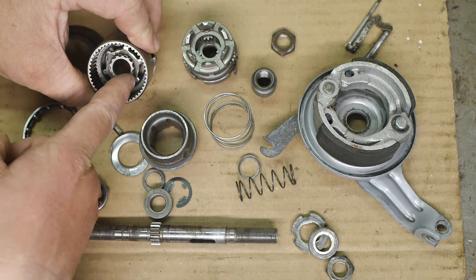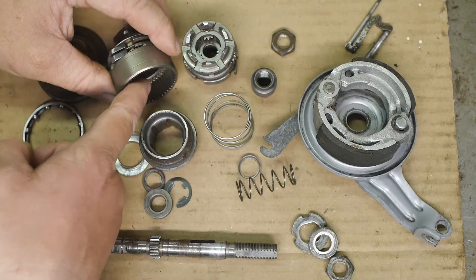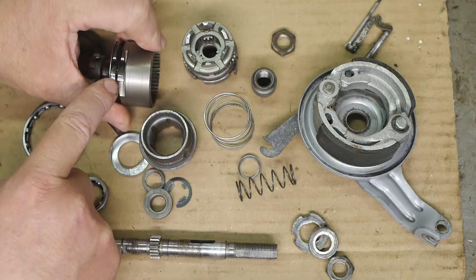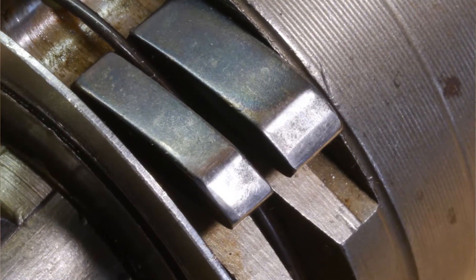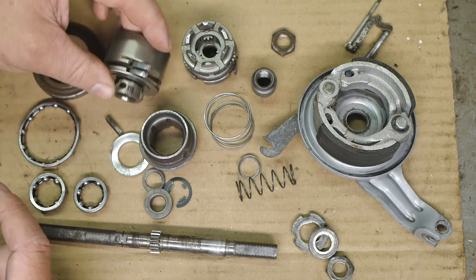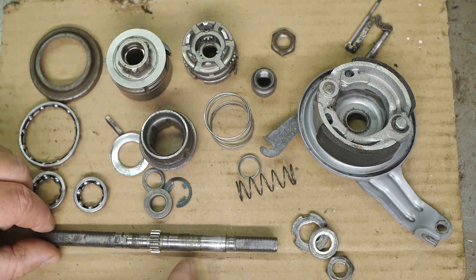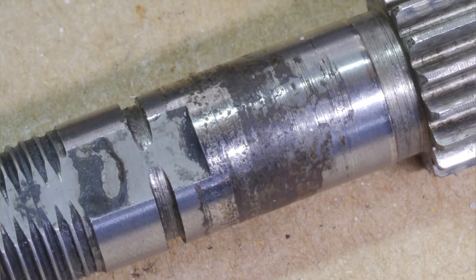I can already see some bright spots on the clutch here and on the sides of the pawls — that is definitely some wear, but I think they will still be okay. There is however also a significant amount of wear on the axle.